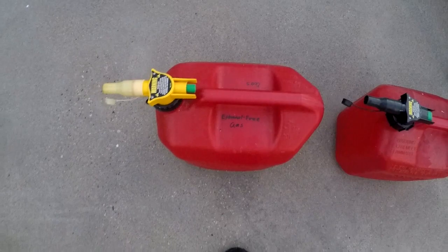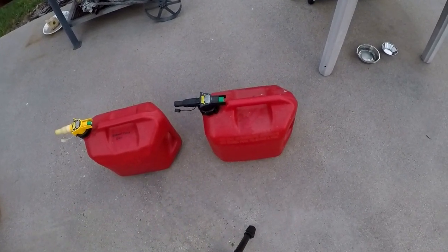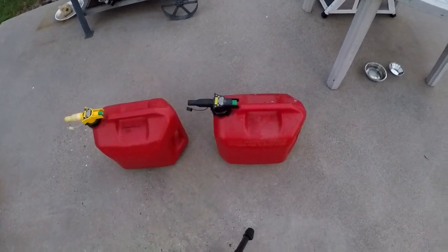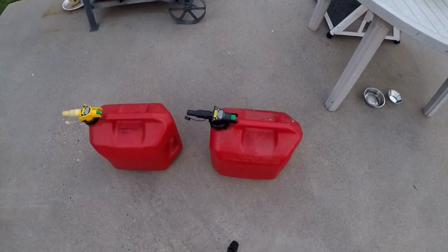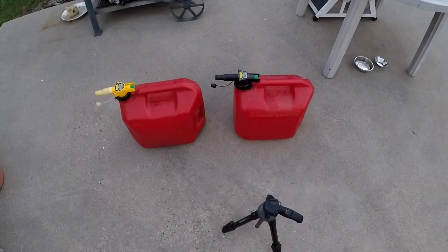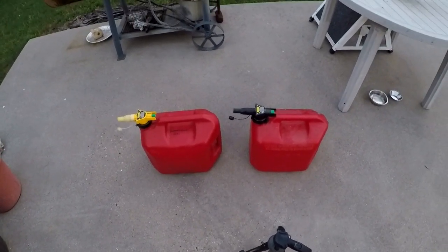And then in this gas can it has 93 octane gas with ethanol — supposedly 10% or less, so we'll see. I just bought this not too long ago over at my local Kroger grocery store, which has a gas station. That's where I usually go for putting diesel in my truck because we have fuel points, and with those points I can actually save some money at the pump.